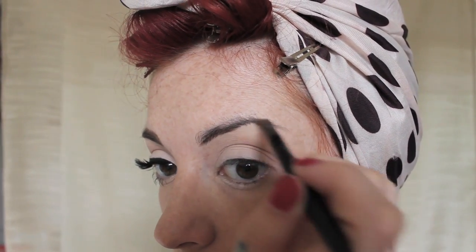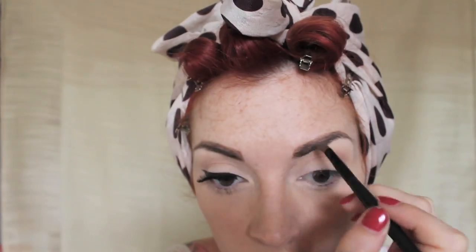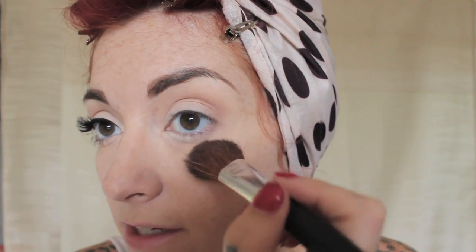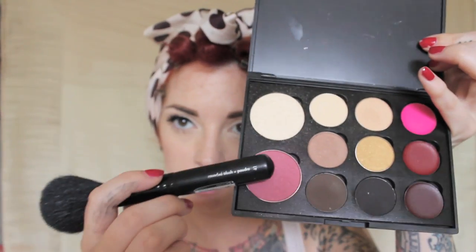Now I'm going to take my Balmer Betty Brow Wow in Julia and my brush, and I'm just going to fill in my brows. If you want a more detailed explanation on brows, check out my brow video. Now I'm going to take the same palette again and take this highlighter and just dust it on the top of my cheekbones. Then I'm going to take the blush from the same palette and blush the apples of my cheeks. Because you want this to be subtle, don't over-blush yourself. If you do accidentally get too much blush, you can always use your powder brush just to tame it.